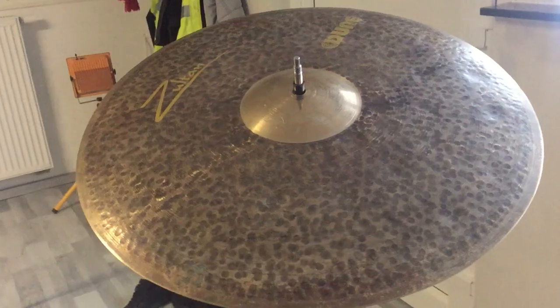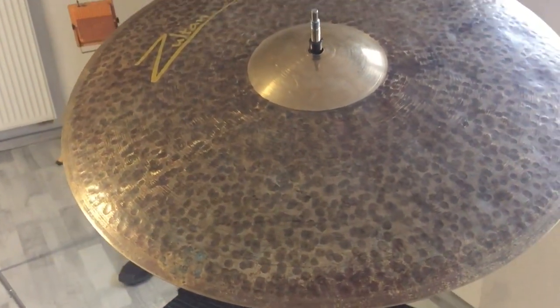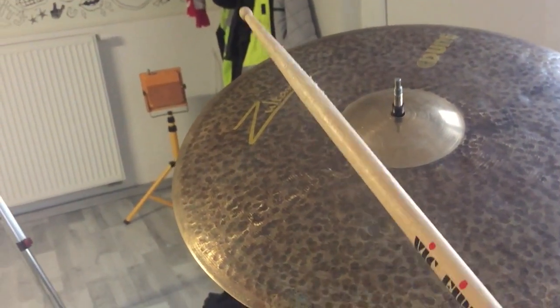So now I want to demonstrate the cymbal on its own in different ways. I just wanted to demonstrate the bell on the cymbal because it is really dry.